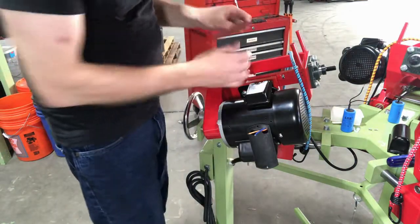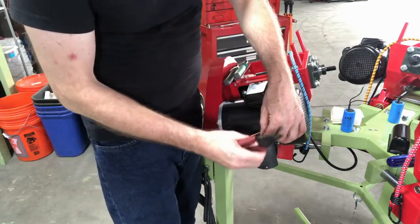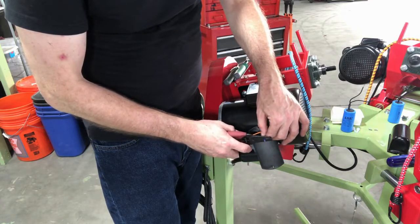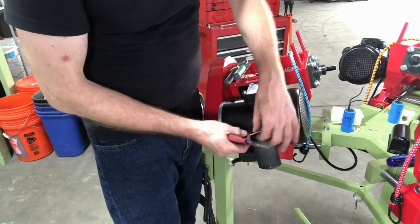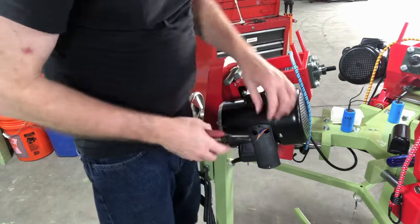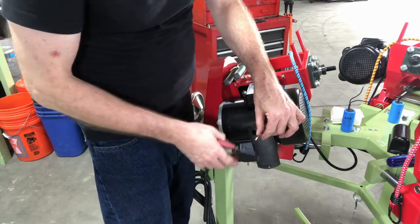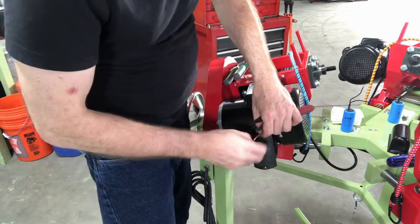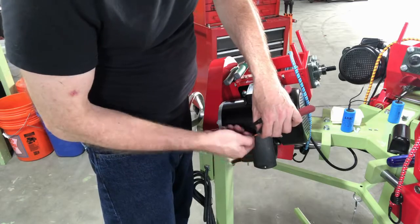Then with a wire stripper — I prefer a wire stripper — I'm going to strip the wire back. Not super far, just enough to expose some wire. I want to cut it off nice and crisp because there are a couple of little stragglers there, and then I'm going to twist it a little bit so there are no stragglers.